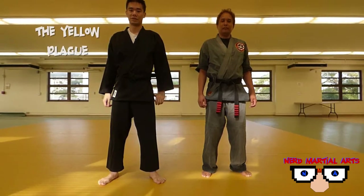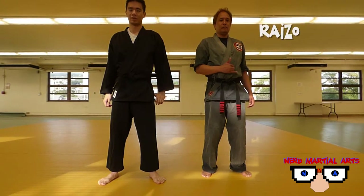Hey, welcome to Nerd Martial Arts. This is the Yellow Plague standing next to Ryzo. And for this episode, we'll be breaking down a technique from the TV show Arrow.